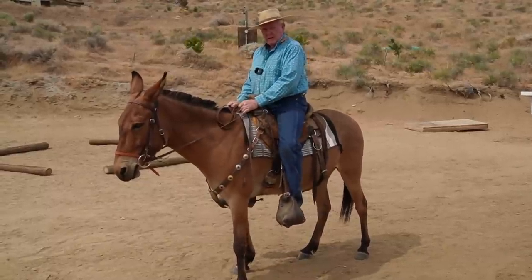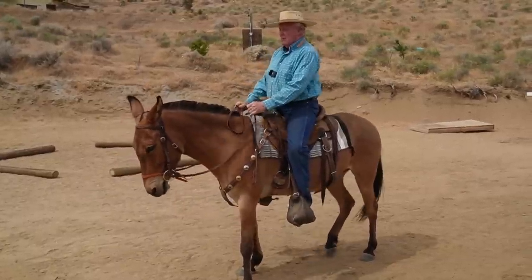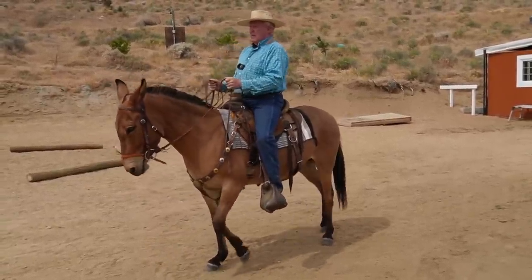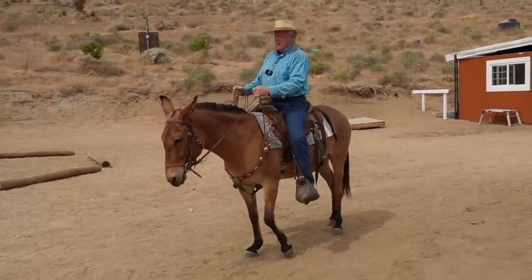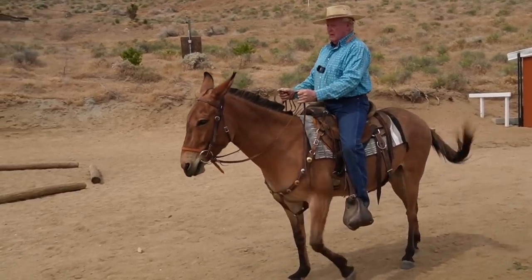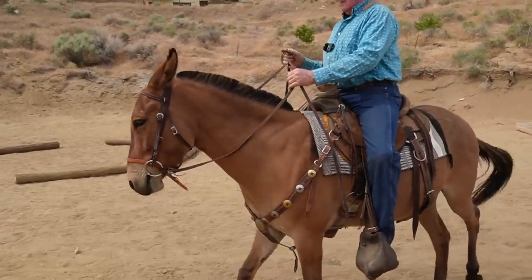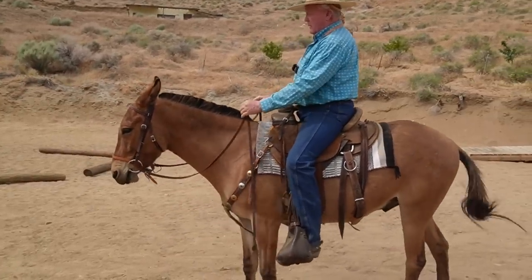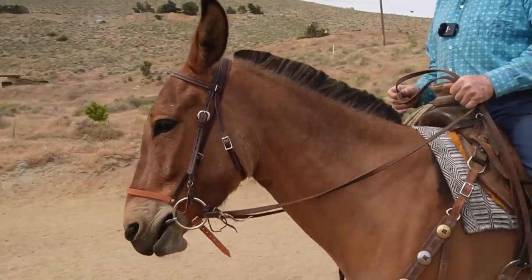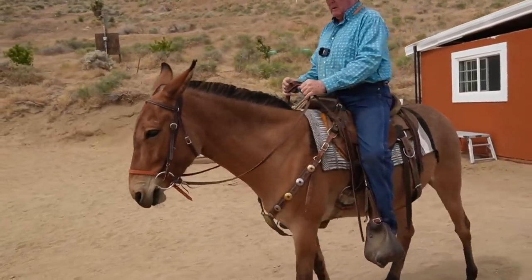My bid is pressure and release — not pain and release, just pressure and release. Now I'm asking him to walk backwards. As soon as he moves, I'll give it back. I sit up and take my legs off, and I start pulling. I'm waiting for him to get independently walking backwards on a loose rein. He understands what I want. He'll try to open his mouth, but he knows he doesn't have to. So he'll keep his mouth closed and roll the cricket — which means he's not pushing his tongue on the mouthpiece.